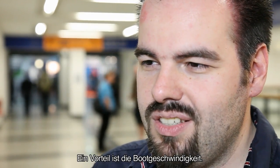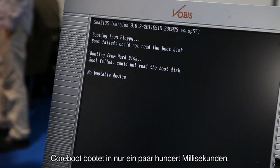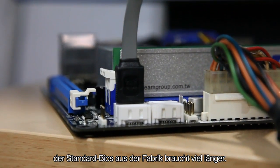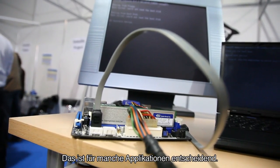One of the advantages is boot speed. Coreboot typically finishes in just a few hundred milliseconds, and the standard factory BIOS usually takes a lot longer, so boot speed is always nice and for some applications it might even be critical.